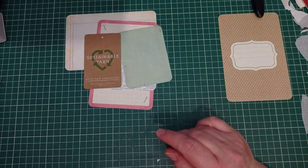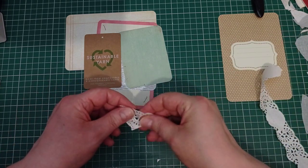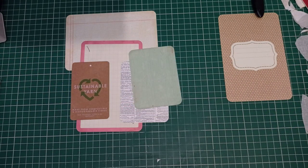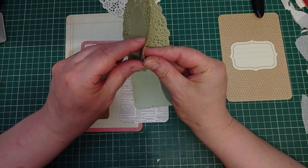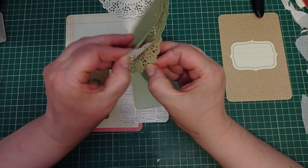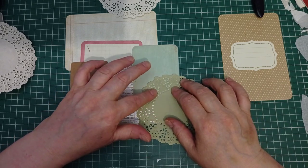I want to put some bits of doily under these birds. I've got these edges I cut off that big doily I got from Deborah. Not for this - I think I want some full round doilies and I may want some coloured ones. I've got some gorgeous green ones - they're going to go lovely with it. So I'm just going to do the bird, a bit of doily, and a bit of washi tape, and then the fussy cut birds will go on top. I do love these green doilies.